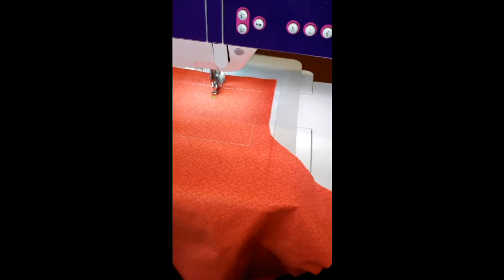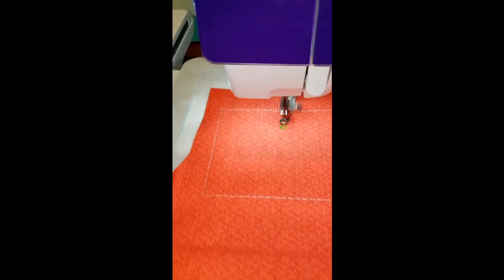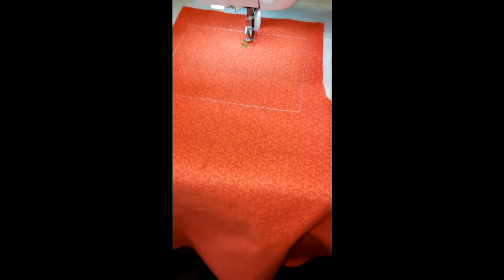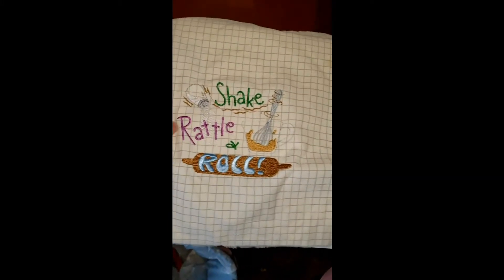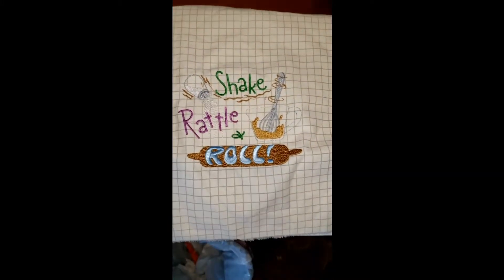Hopefully I'm catching this on screen — I'm just reaching up; I'm not very tall. I'm stitching out this design — this is my test.